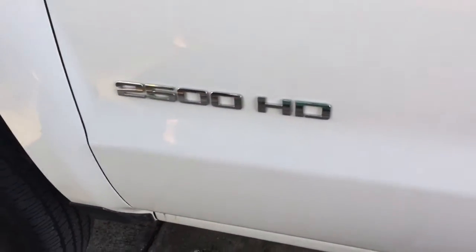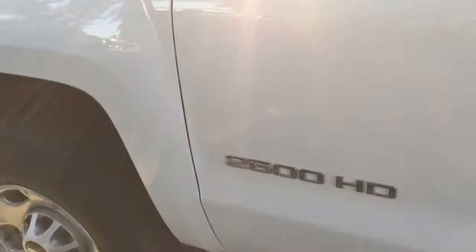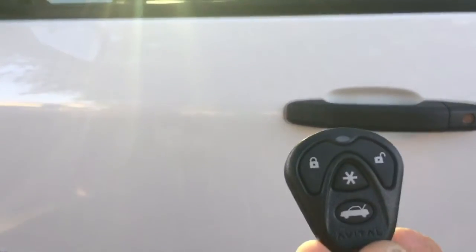This is a 2016 2500 HD Silverado. We ended up giving them the Avita 3100.